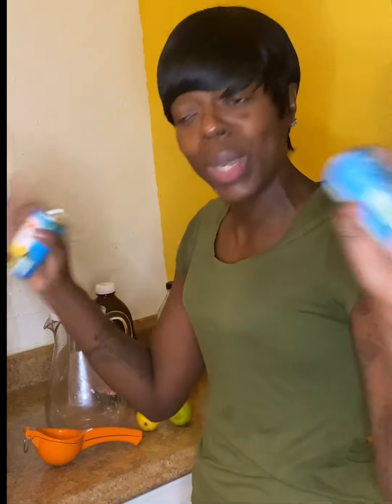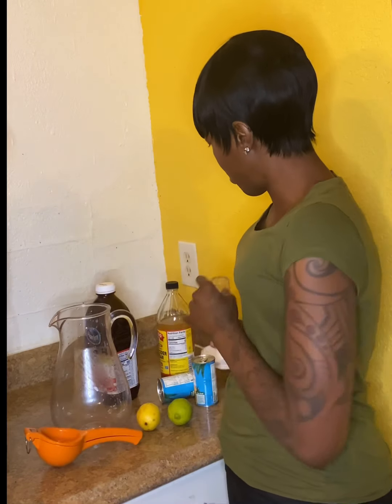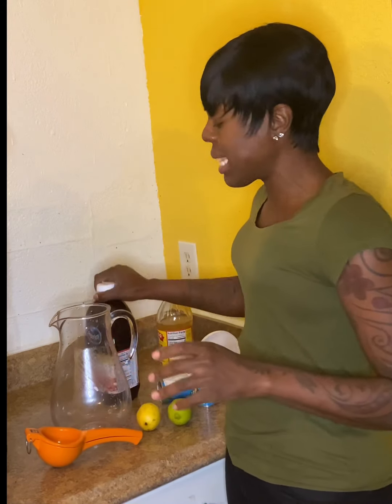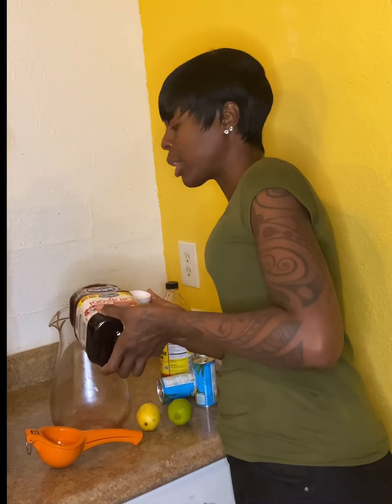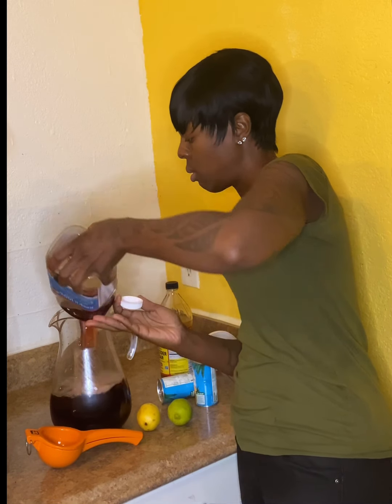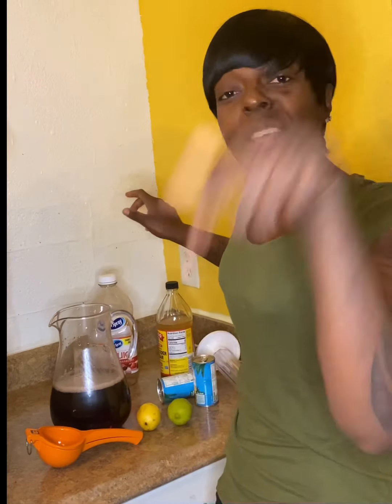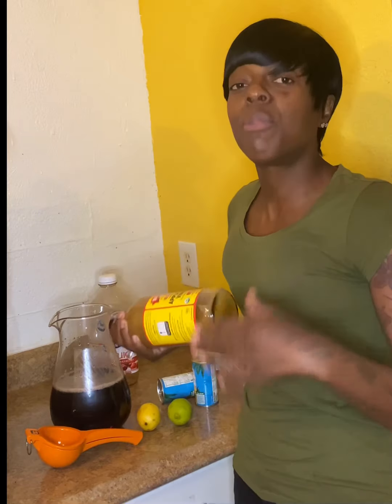Without further ado, let's get into this video. I've got my big pitcher, and I drink a glass of this every morning on an empty stomach. You can drink as many glasses as you like per day. Now I'm pouring in my pineapple juice. Drink this cold, y'all. If y'all tried this hack or already knew about it, let me know down in the comment section below.